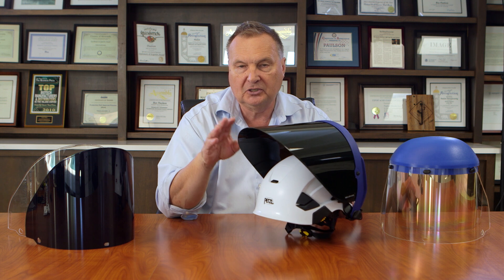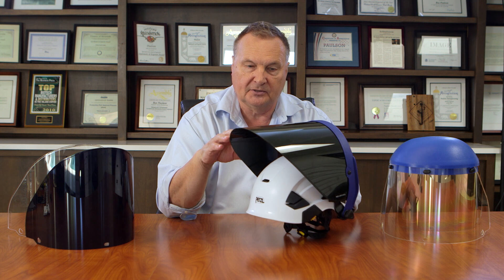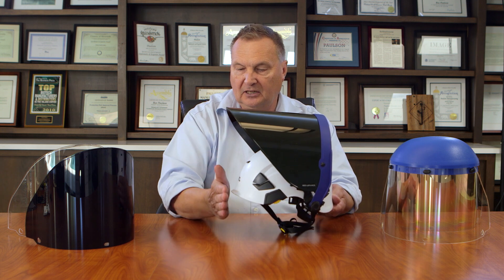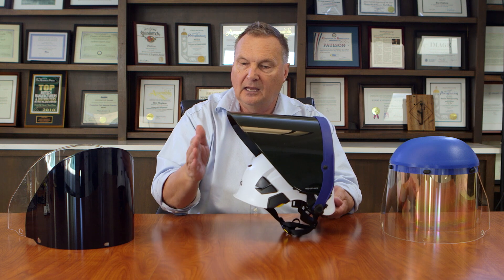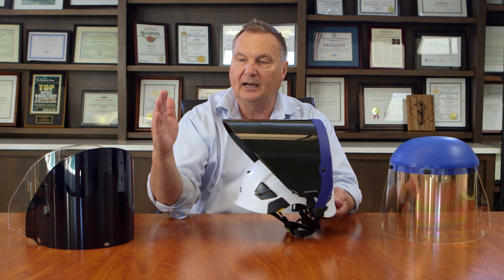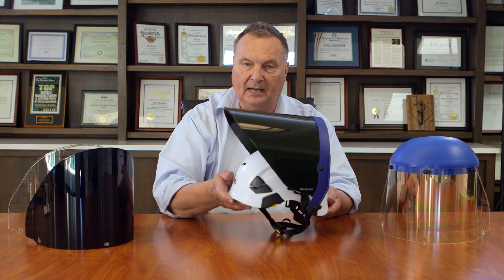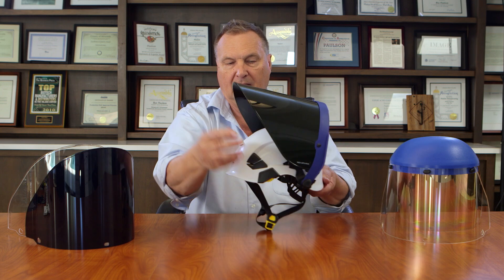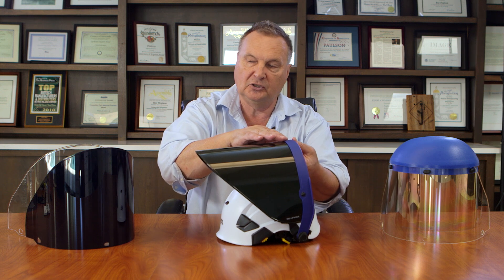The shade 5 face shield is for welding. It's green in color and also a nanoparticle design. In the stowed position, the face shield is fairly close to the front of the helmet. If this were not a weight compensating bracket, the shield would be hanging way out in front. So this keeps it balanced on your head. It goes from stowed to deployed, with adjustable pivots and an easy-to-change lever lock system for the face shield.